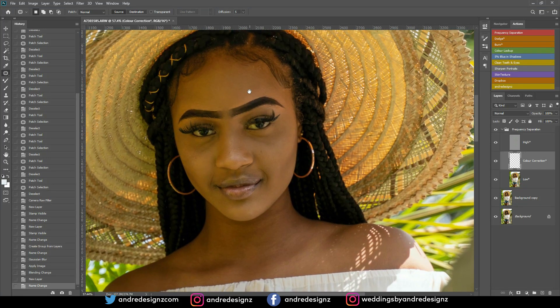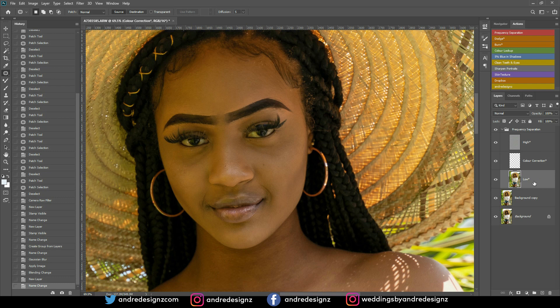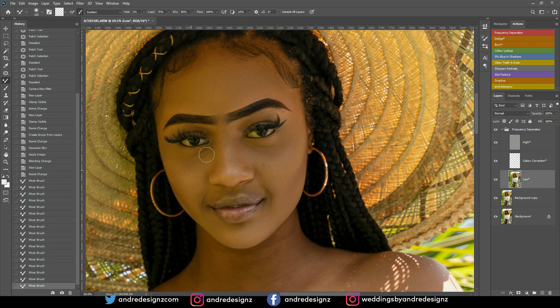Now I'll go to the low frequency layer and use the Mixer Brush — no shortcuts, just come to the Mixer Brush. Make sure the load option icon is clicked, wet is at 2%, everything else remains the same, and do not click Sample All Layers. We want to flatten the skin. My radius is 6.4, so if I mix too much the face will look soft — take your time.